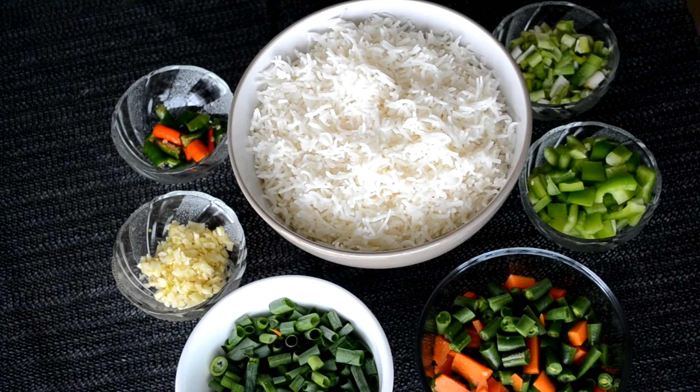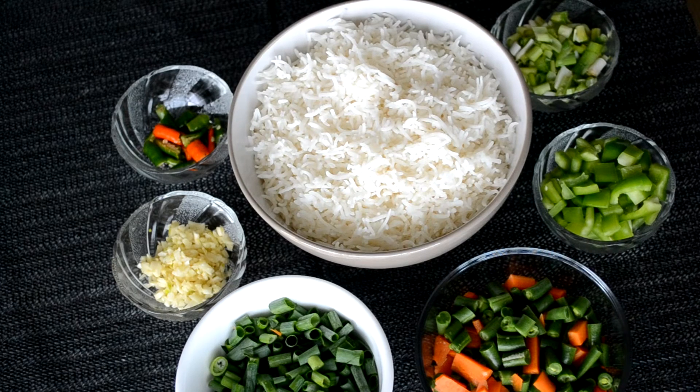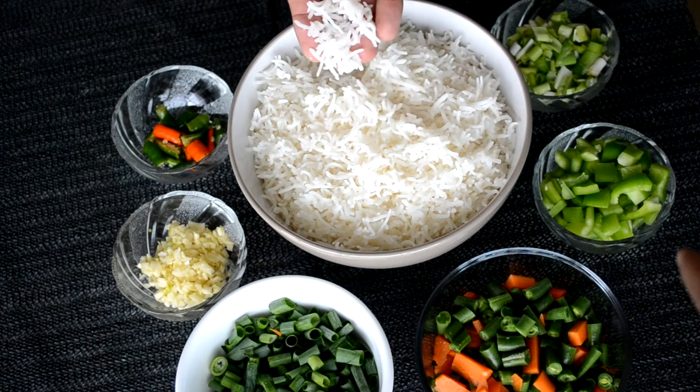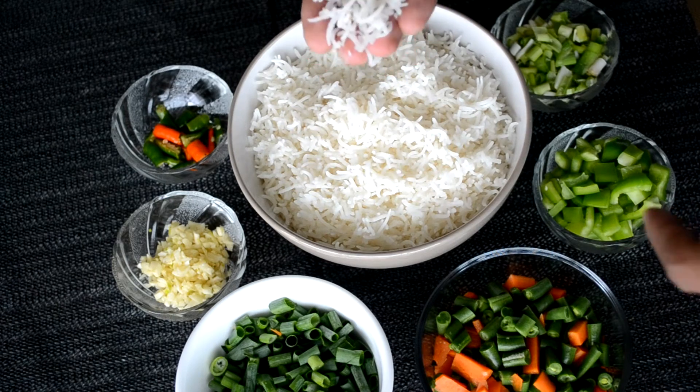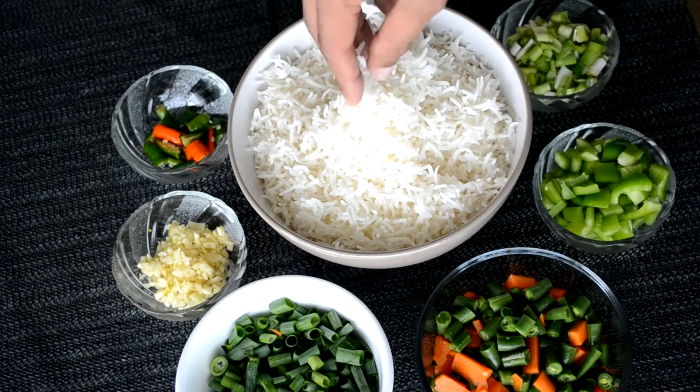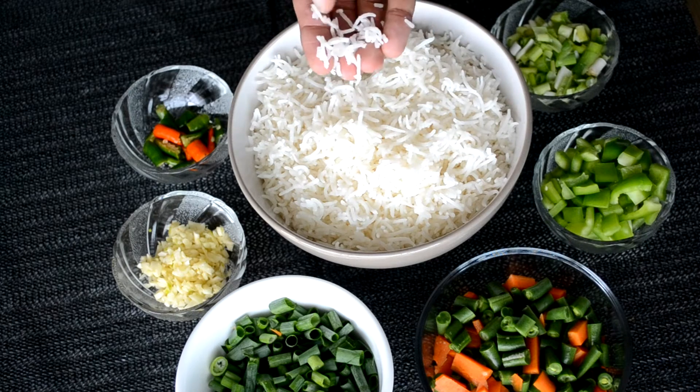Without wasting much time, let's directly go into what ingredients we require to prepare this vegetable fried rice. These are the ingredients we require for the veg fried rice. Some rice — I have taken around 3 cups of rice. The rice I have just boiled to the point that it is almost cooked. Look how all the grains are separated from each other.